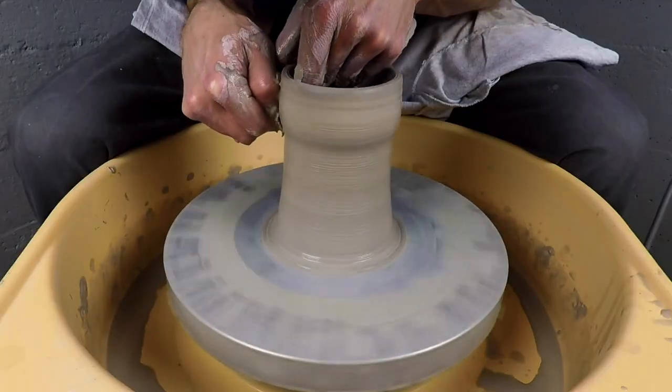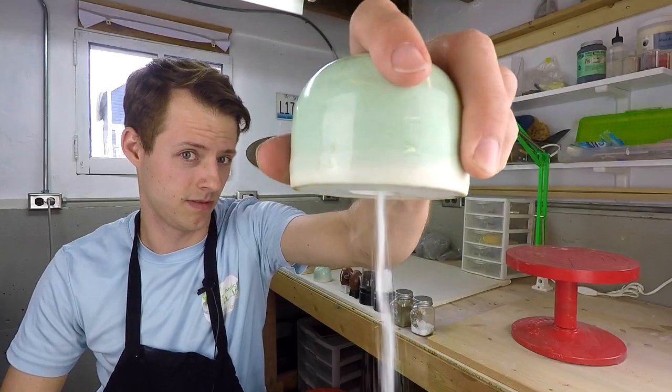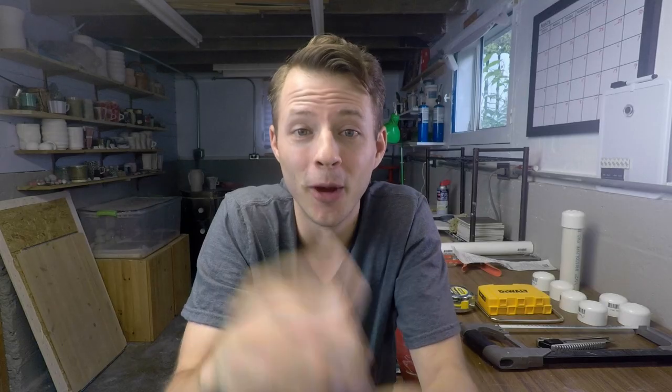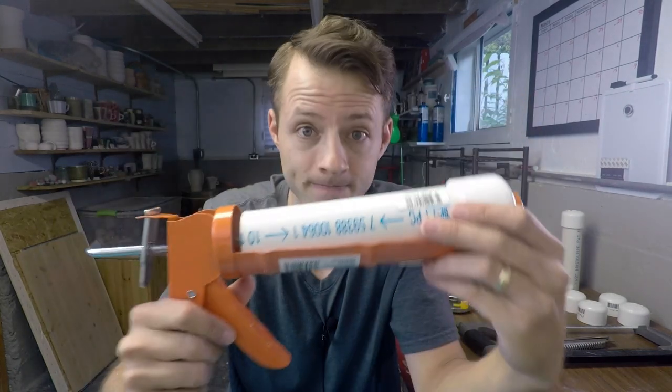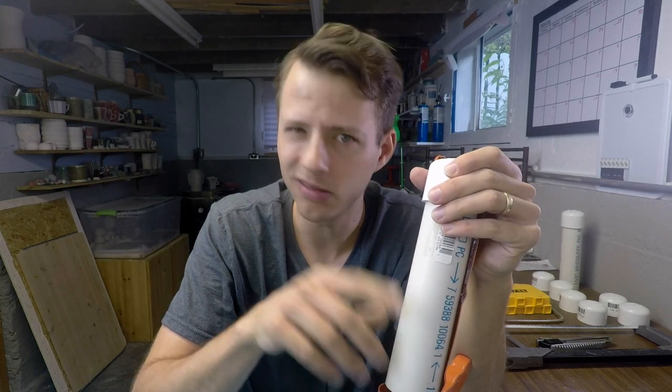If you want to learn to make your own clay extruder for less than $10, stick around. What's up everybody? My name is Jim and welcome back to the studio. So you want a clay extruder, but maybe you don't have the money or the expertise to make your own large-scale clay extruder. I recommend making your own this way. If you're already watching this video, you can probably figure this out. So let's jump right into it.